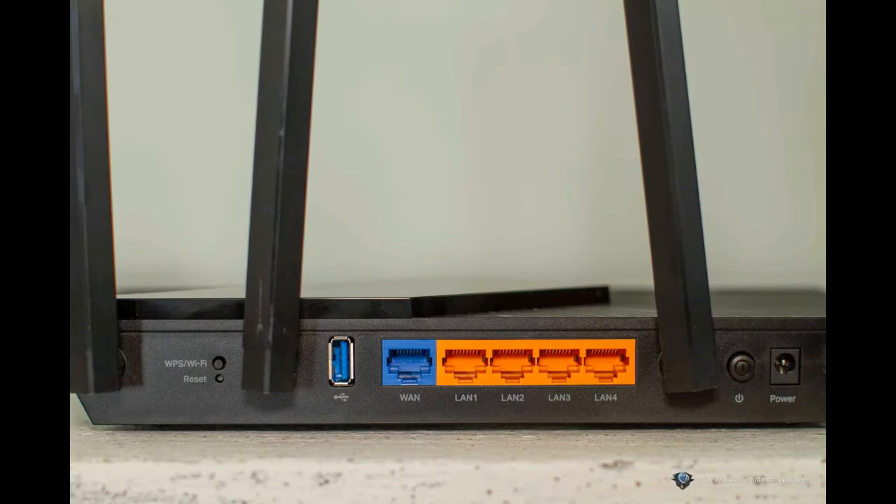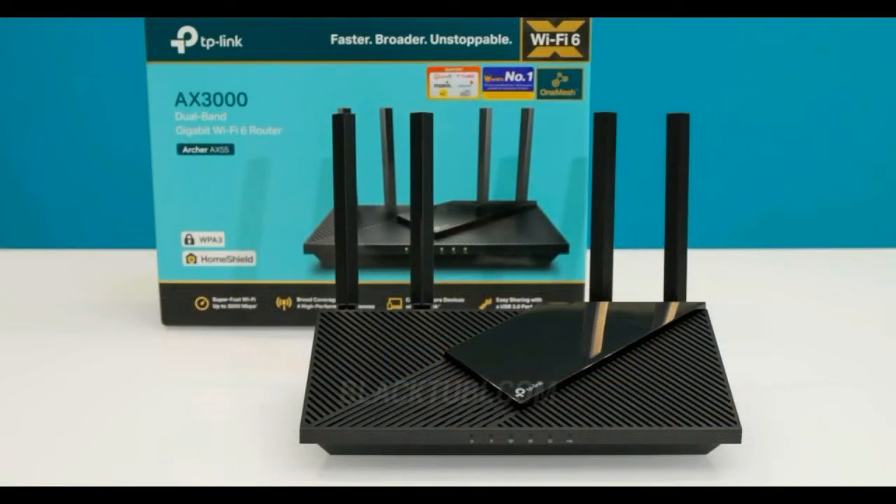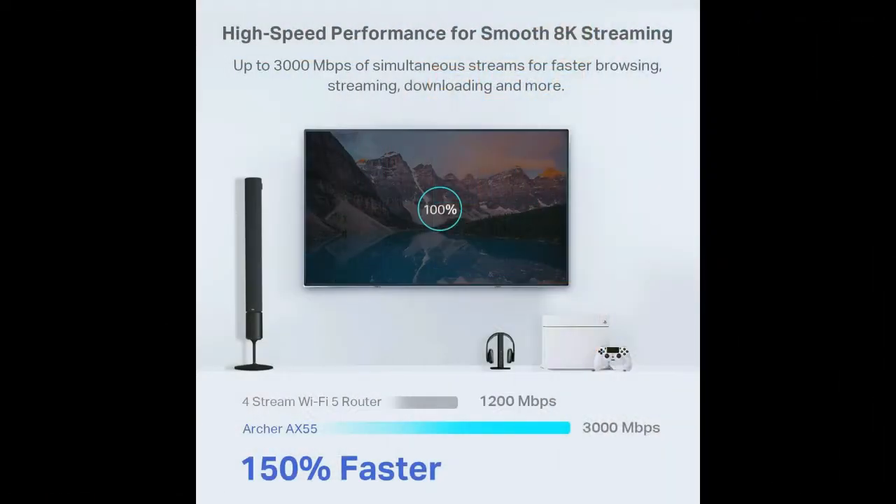Expanded Wi-Fi coverage: high-gain external antennas and beamforming technology combine to extend strong, reliable Wi-Fi throughout your home. TP-Link Home Shield provides enhanced security that defends against the latest cyber threats.